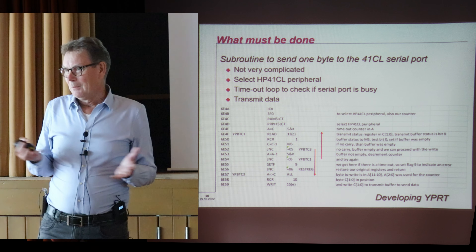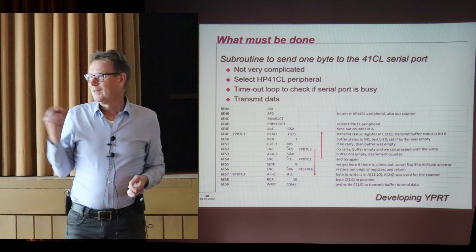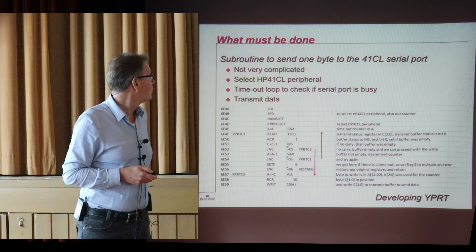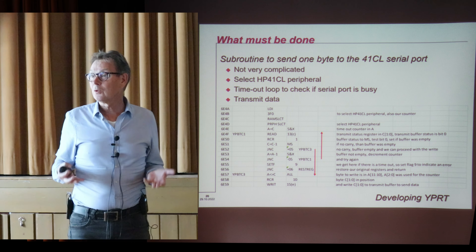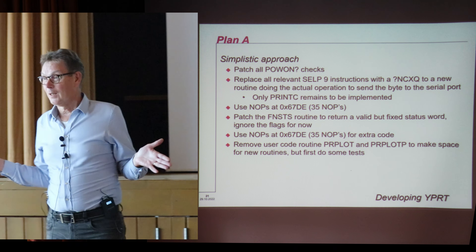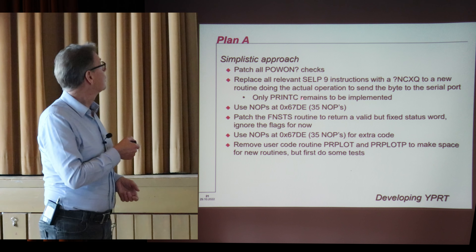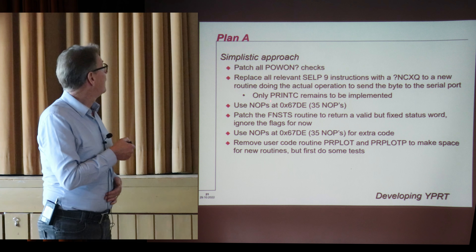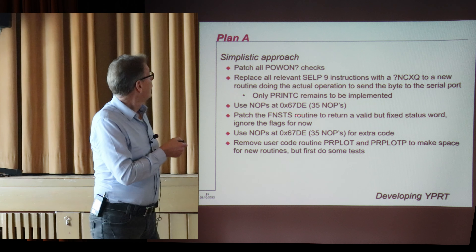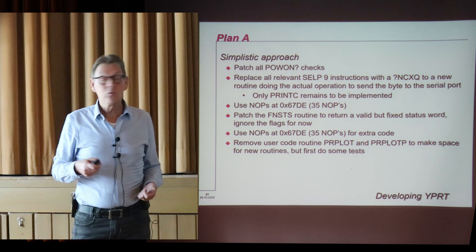To my surprise, no one else has done something similar — basically writing m-code to do something to the serial port. The updater is a good example, and I love the updater because I wouldn't know what to do without it to get the 41CL up to date. But controlling the serial port on the 41CL is relatively simple. So I had a plan — Plan A: simply get rid of all the power-on checks, replace all the relevant select peripheral instructions for the printer with a new routine, and I only had to do a new print C to control the serial port.